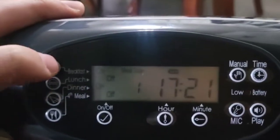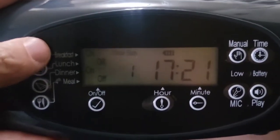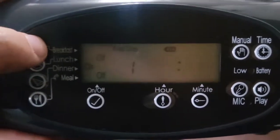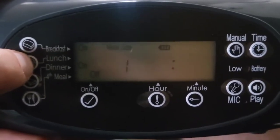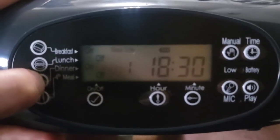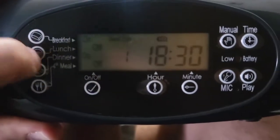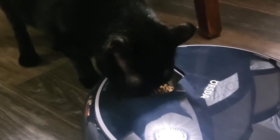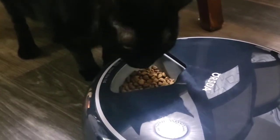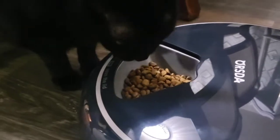You can set the device to serve dinner, lunch, and breakfast at any time. Right now for breakfast we got it serving at 8 a.m., for lunch we're doing it at noon, and for supper or dinner we're doing it at 6:30 p.m. It lets you record your very own message, it plays it super loud, the cats come running. It's got a rechargeable battery and a super long power cord that plugs right into the wall. This thing's a winner and the girls love it.